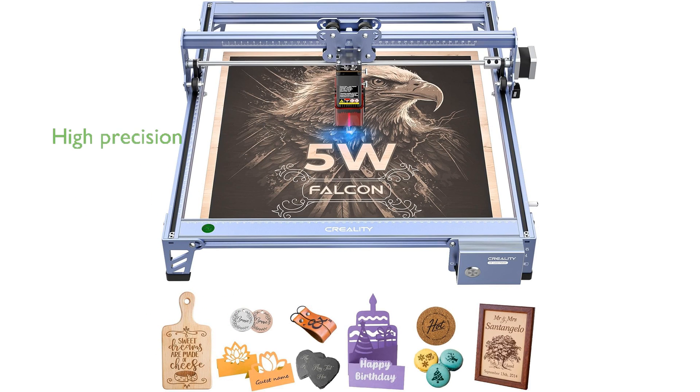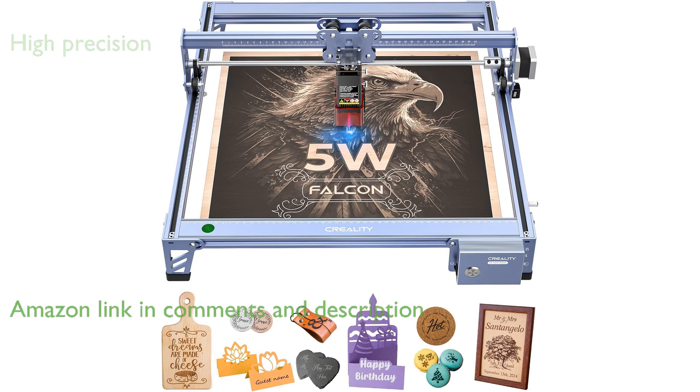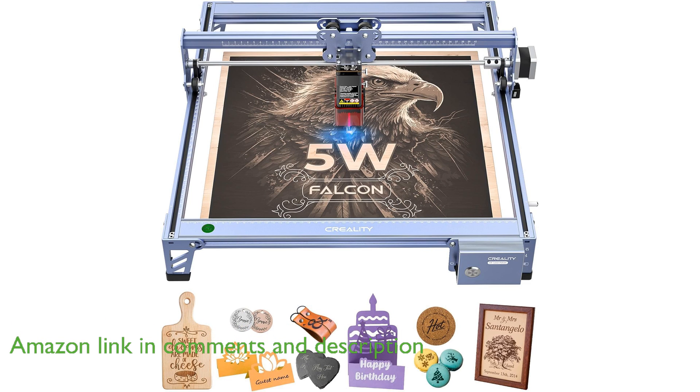The Creality Falcon 5W laser engraver machine offers high precision with its 0.06 millimeter laser cutter, making it suitable for detailed work on materials like wood, metal, leather, acrylic, and glass.